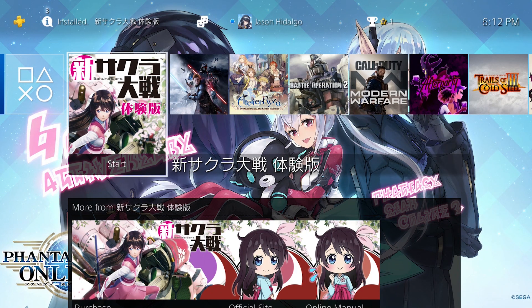Hi guys, this is Tabea Sobi and today we're going back to the series that started it all for me as far as learning Japanese — and that would be Sakura Taisen.